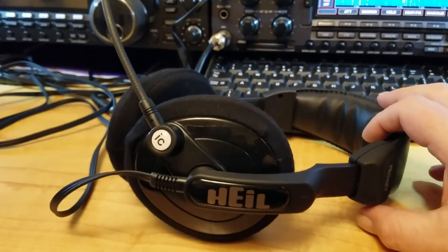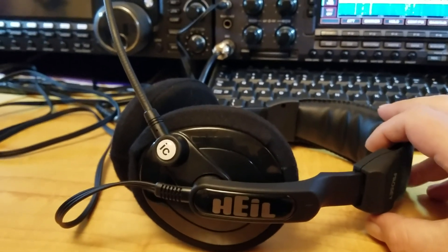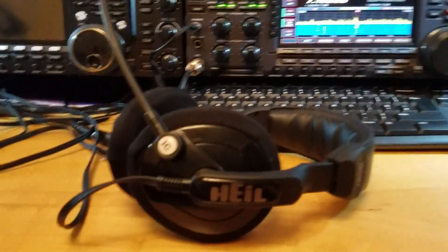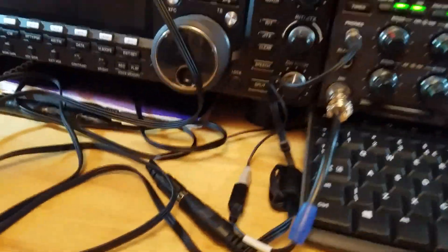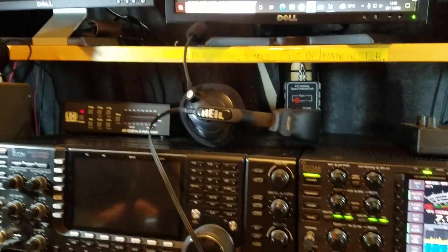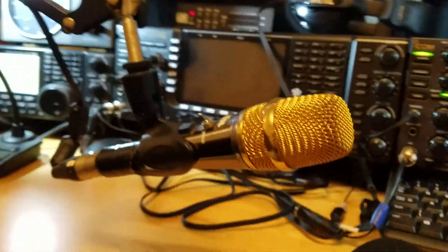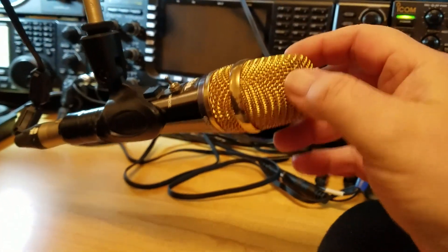I did the competition at the weekend and had a great time — it was a chilled one. I just did 10 meters, probably put in about four or five hours on Sunday and about four hours on Saturday. Anyway, sorry about the wobbly video — let's look at one of the Heil mics. Let me bring it into shot.